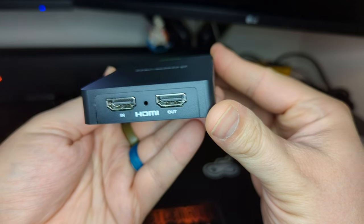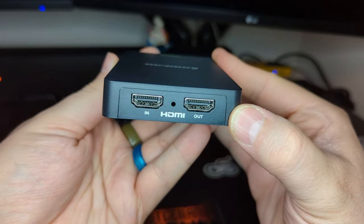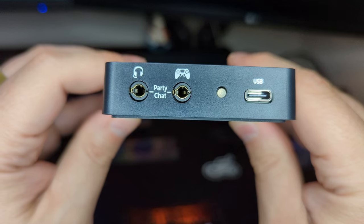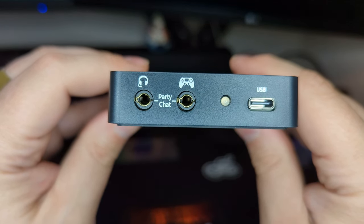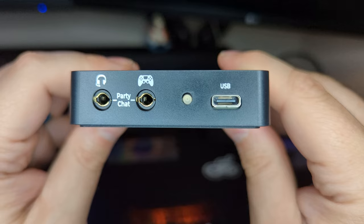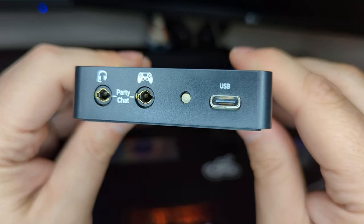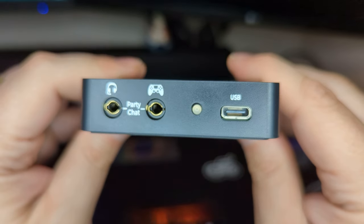The typical HDMI in and out ports are here as expected, but unlike competing options with these specs and form factor, they are joined by a set of 3.5mm audio ports for passing through your controller's voice chat capabilities. The last physical features of the device are its USB-C connector for data and power, and a single LED to show the device is being powered.